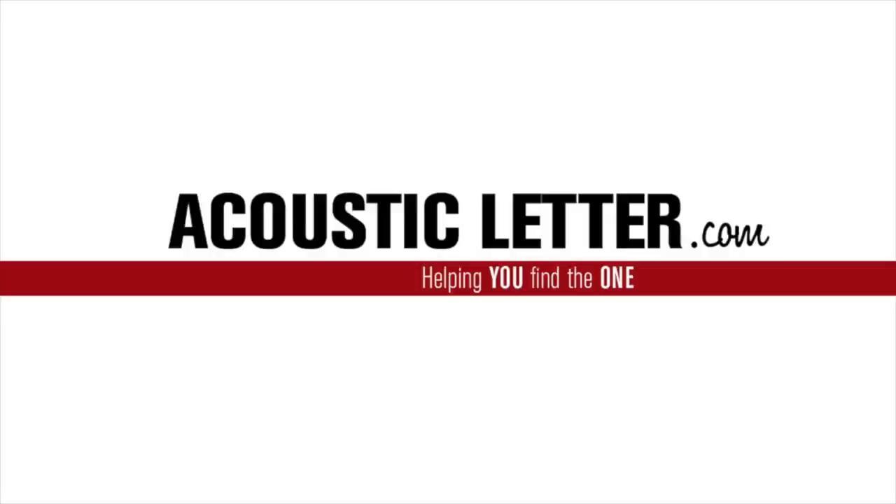Today we're going to look at a very, very special Hummingbird from Gibson. But before we do so, please click on the link below and sign up for the Acoustic Letter. You'll be very, very happy that you did so.